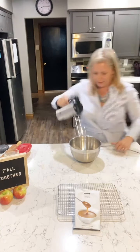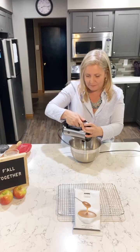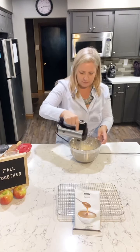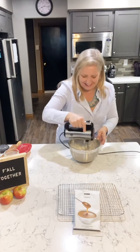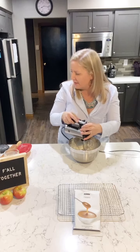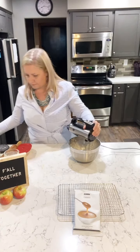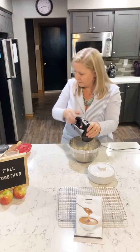Now grab your electric beater and plug it in. We're going to beat this for about two minutes — plug your ears, it's going to get loud. You've got to see what this looks like when it's done. It's thickening up beautifully — it's so good, almost ready.